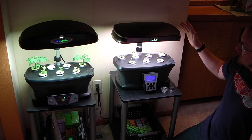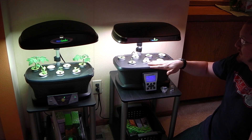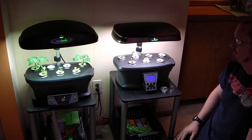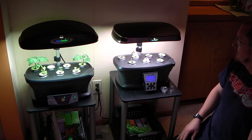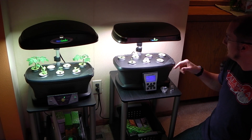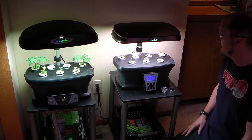A nice upgrade on the LED Ultra is they made the light appear white — they added some white LEDs. Some of the earlier models had a somewhat eerie purplish glow that might have turned some people off to LED lighting. We have the herb seed pack growing right now and some of them have sprouted, so they obviously like the light it puts out.